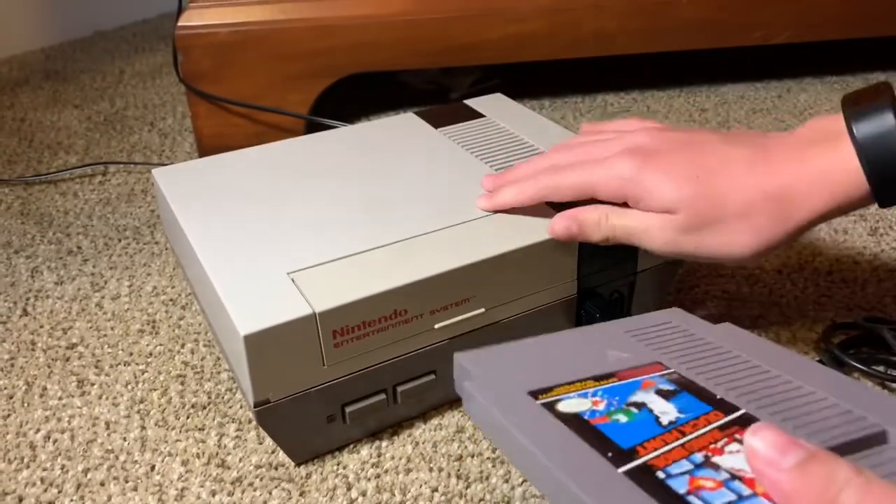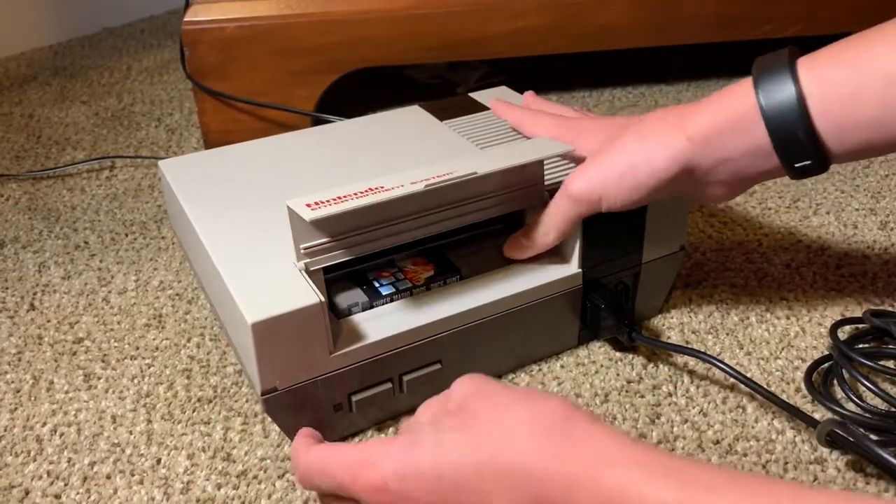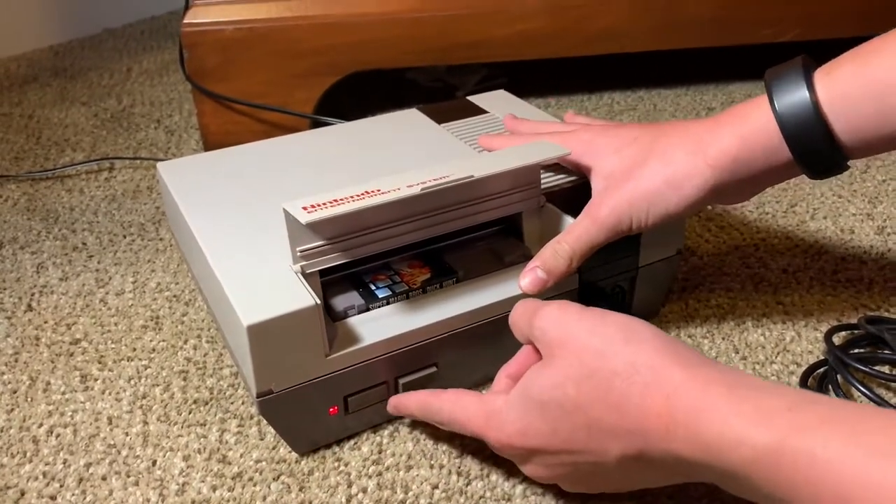I haven't used this cartridge in a little bit, so let's see if it works. Better not work — then we can actually have this video work. As you can see, this is happening. I don't know what this is, but alright.